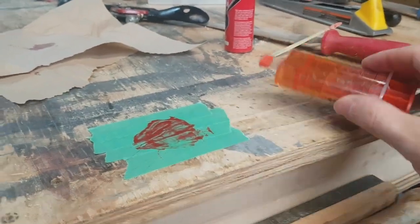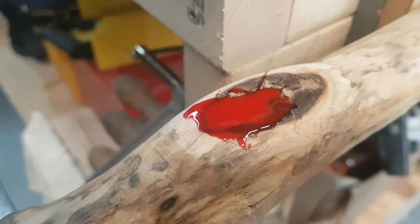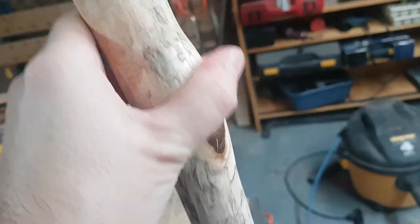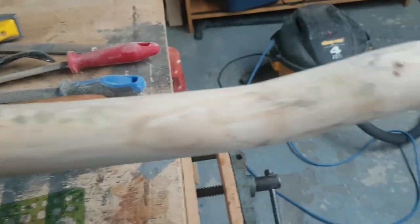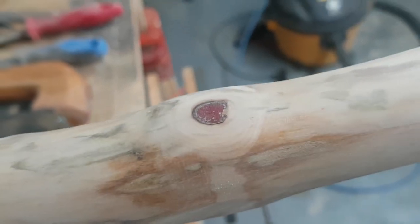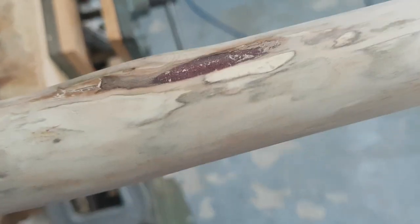We dug it out and filled it in with your regular five-minute epoxy tinted with a little bit of red acrylic — just one drop. Filled it in and now we'll let it dry. Sharing a little update: we trimmed it down and that's the epoxy fill, all sanded down. There were two other little spots down at the bottom — one was a small knot, a little punky, so we scraped that out and also filled it. There was also a little flat spot, filled in with the same red.